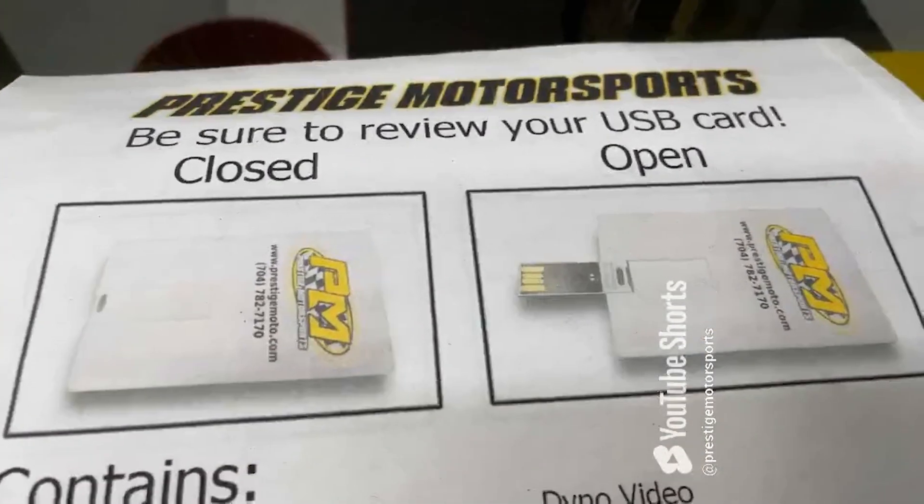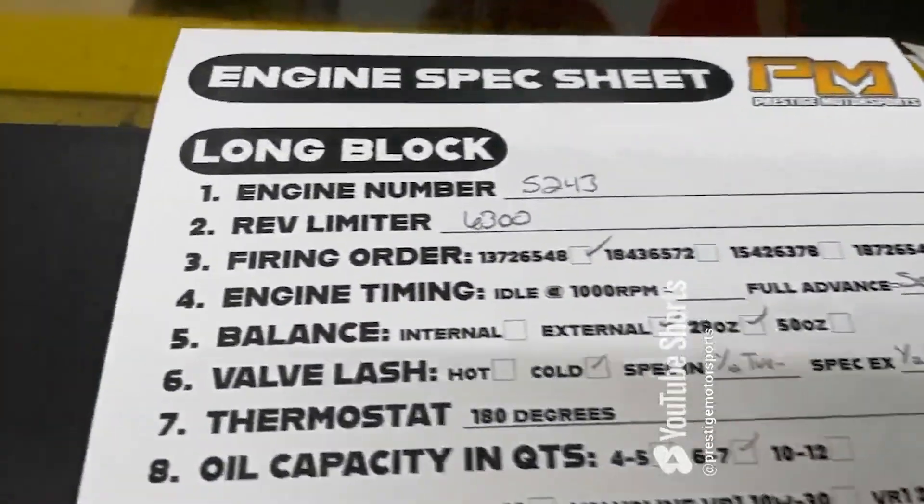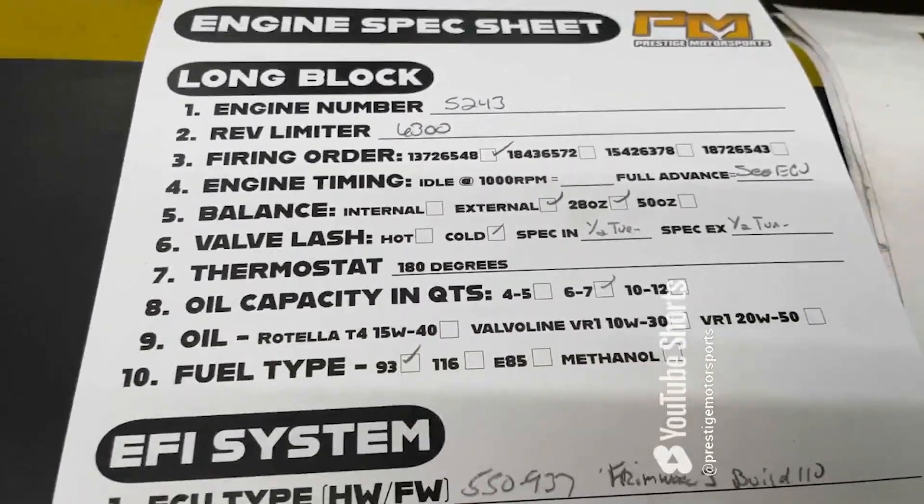When you receive your engine, you'll find this — it looks like a credit card, it's a USB card full of technical information. Inside the engine crate will also be a hidden spec sheet. I highly recommend saving that. Have a great day.